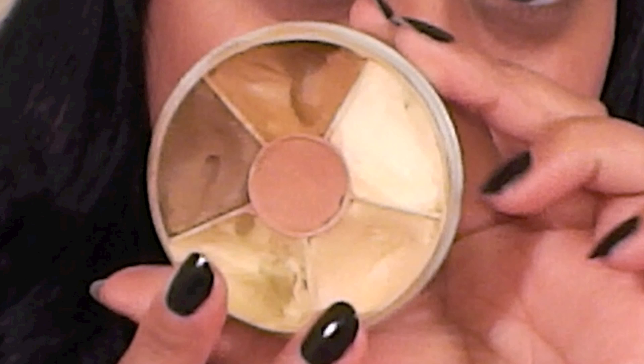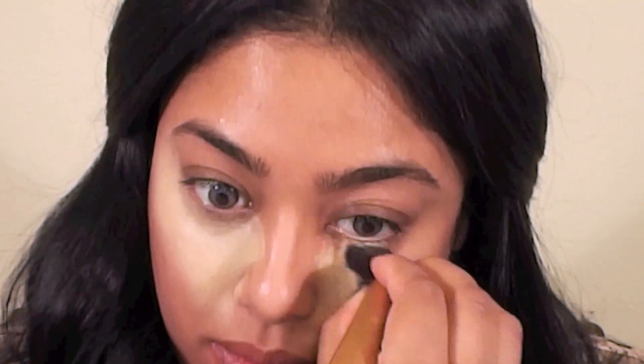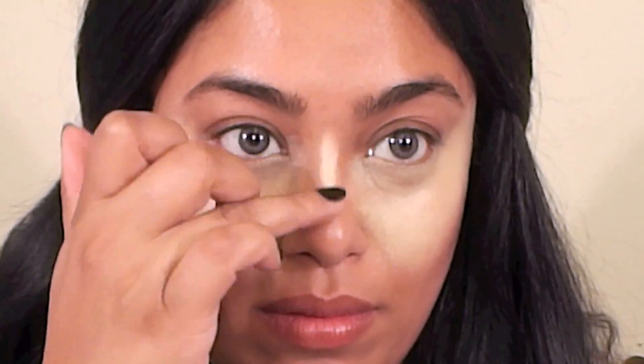Let's move on to highlighting and contouring. I'm mixing these two colors from my Kryolan Dermacolor Concealer Wheel for my highlight. The brush I'm using is a Real Techniques buffing brush. Apply your highlight under the eyes, down the bridge of your nose, on the center of your forehead, above and below your lips, and under the hollows of your cheeks.